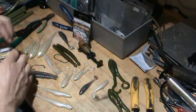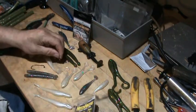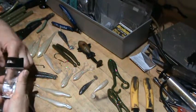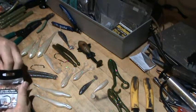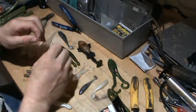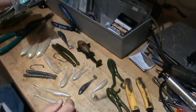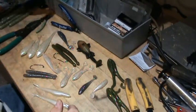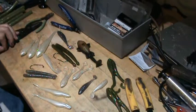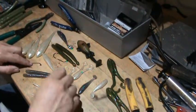They sell two sizes of hitchhikers. The Eagle Claw L730 is not the only hook that will work. I happen to like the Mustad 32824 because it's a little heavier wire hook. It costs marginally more than the Eagle Claw, but if you just want the cheapest hook that will do the job, the Eagle Claw is probably it.